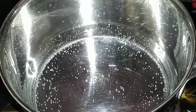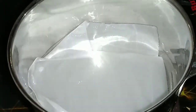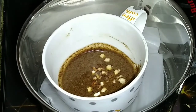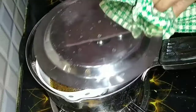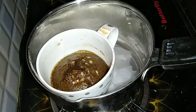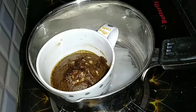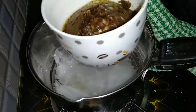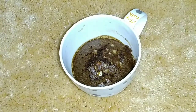Then add water in a pan and place a paper napkin or tissue. Then place a cup in the bowl and a plate in the pan. Now cook for 10 to 15 minutes.